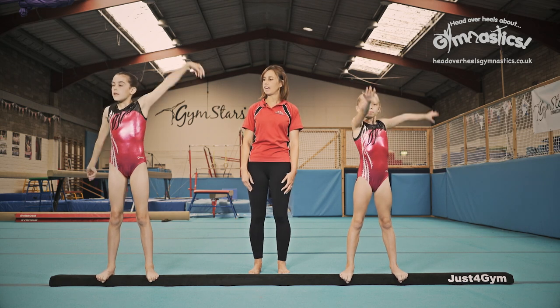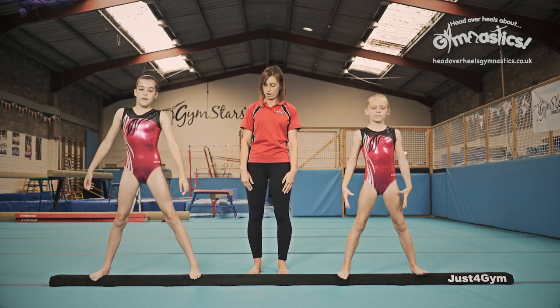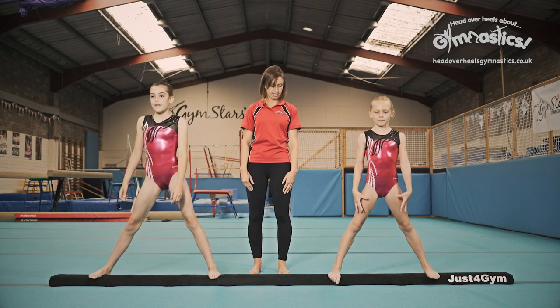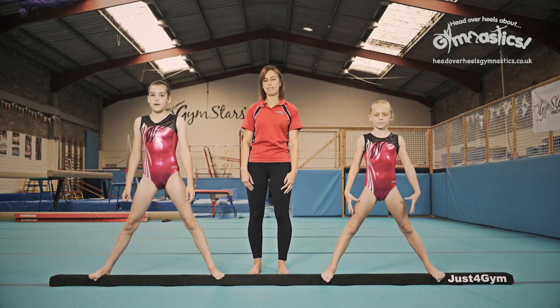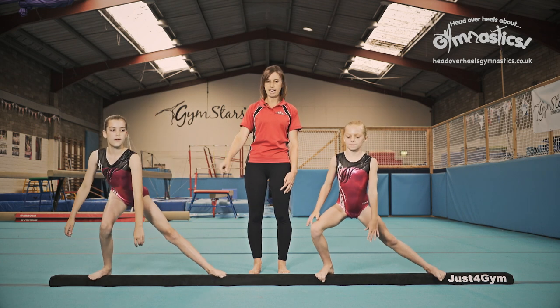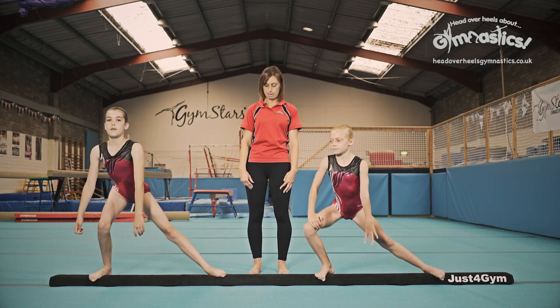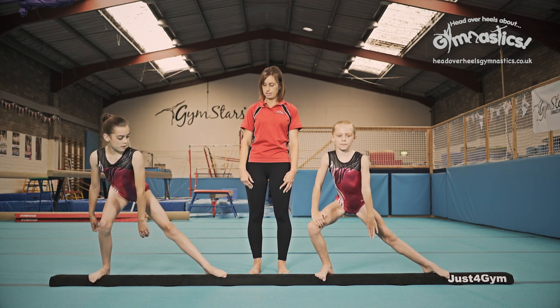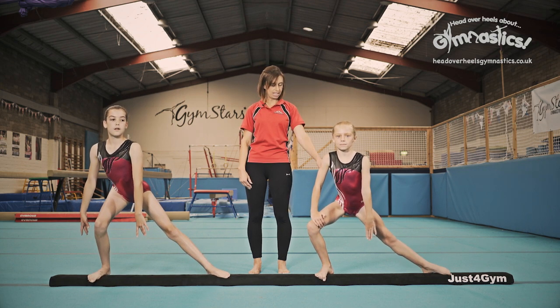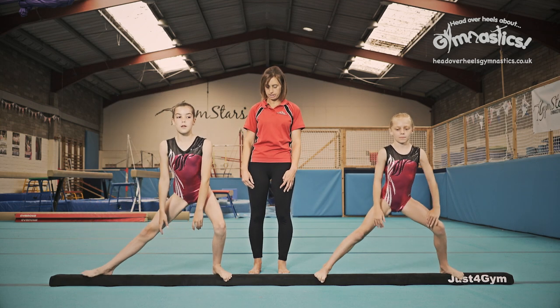Let's have a little think about stretching our legs. Have your legs apart and make them even wider. You at home want lovely wide legs, and then we're going to lunge down towards one leg, keeping one leg straight and the other leg bent. Point that foot along the beam. Always looking for good posture and stretched legs. Okay, switch sides and point the other foot.